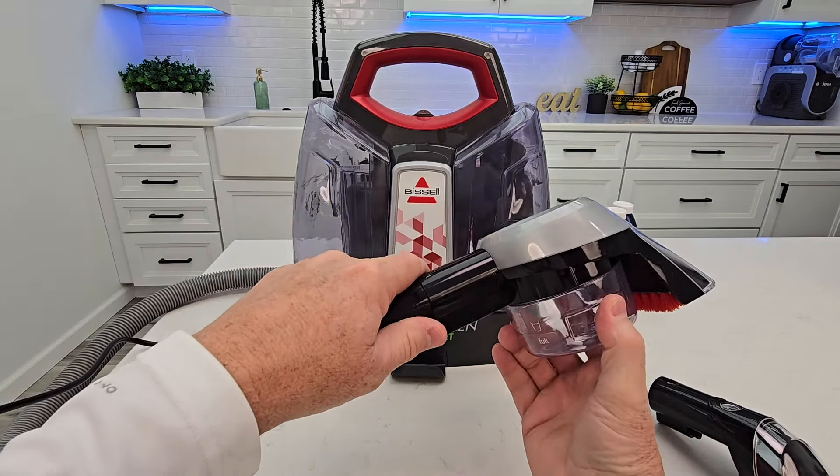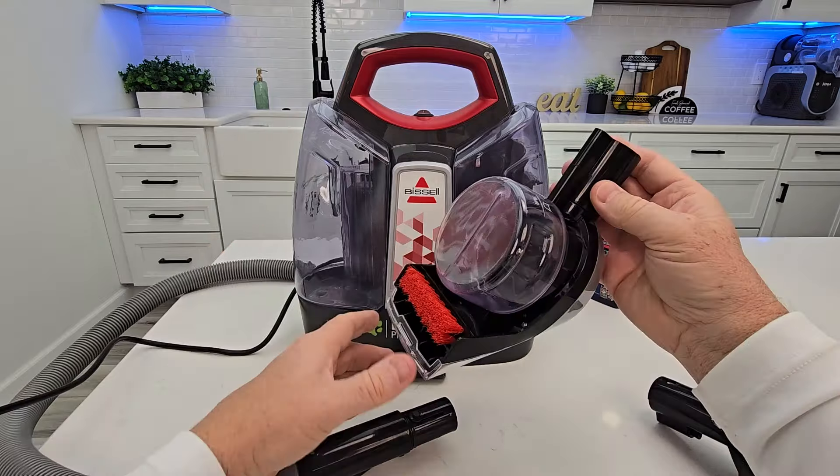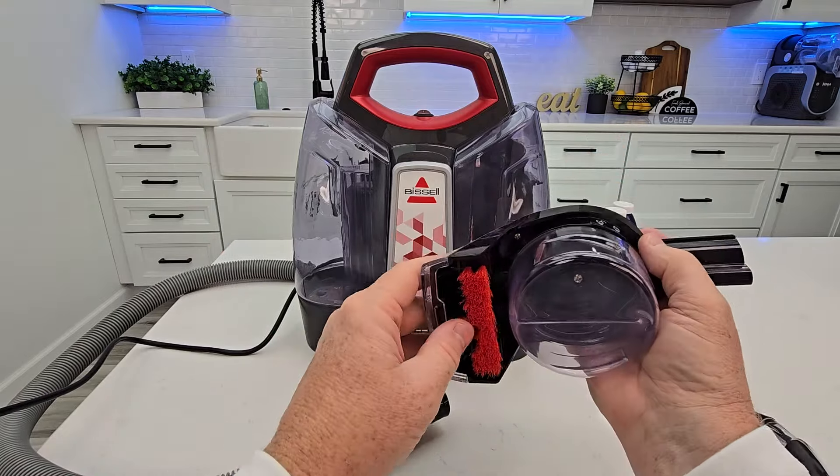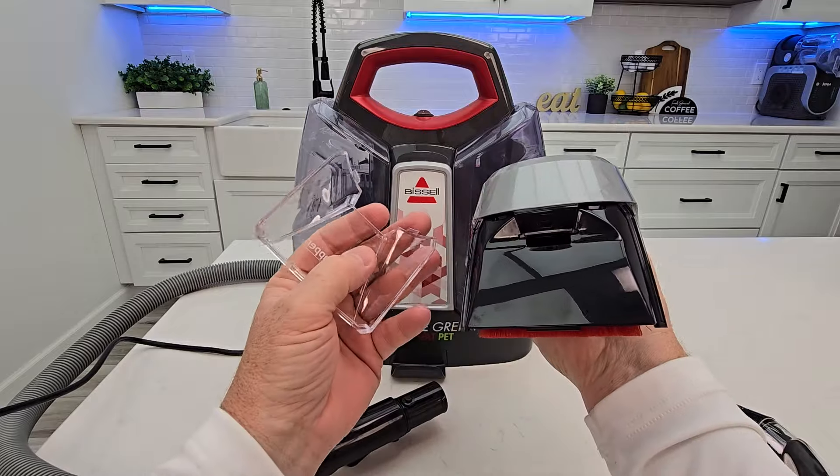You can take this over the sink and clean it out. You can take this off, take it over to the sink, and get it all nice and clean. There's a little scrub brush there, and even this part comes off for easy cleaning.